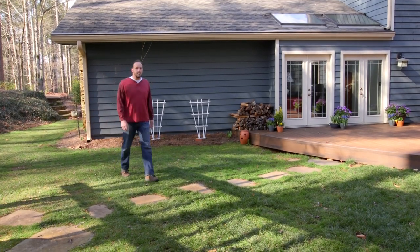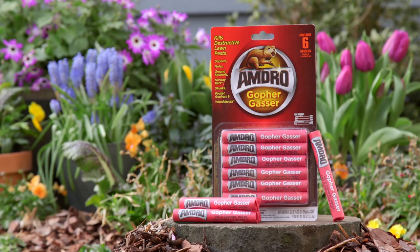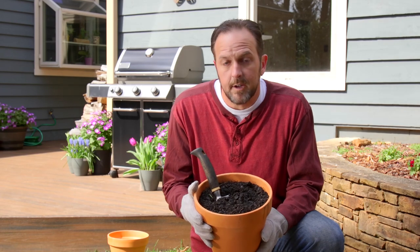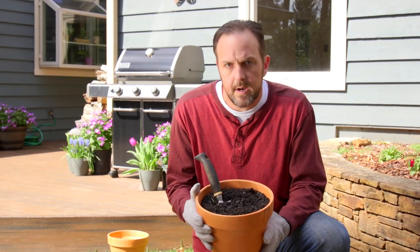If destructive lawn pests are tearing up your flowers or eating your grass, the Amdro Gopher Gasser can help. Make sure to have plenty of non-combustible materials such as soil, sod, or rocks close at hand to close a treated burrow.